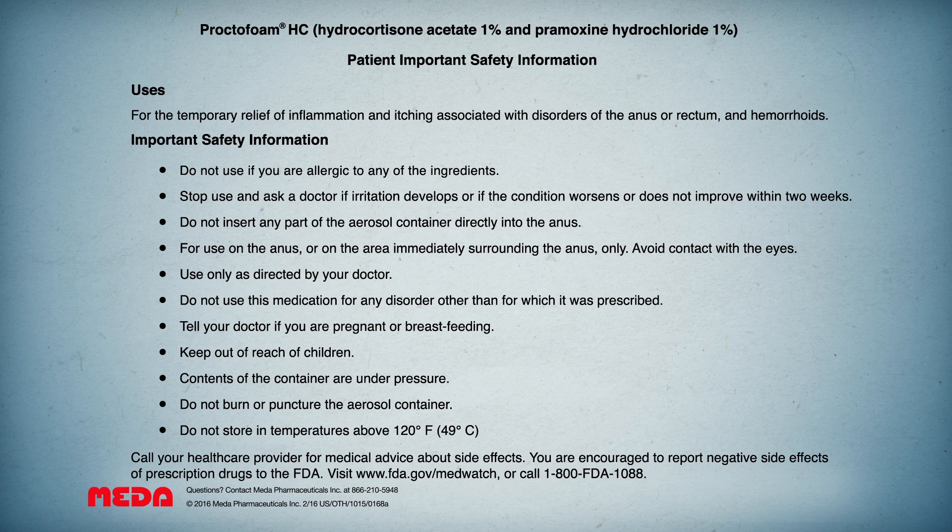Contents of the container are under pressure. Do not burn or puncture the aerosol container. Do not store in temperatures above 120 degrees Fahrenheit (49 degrees centigrade). Call your health care provider for medical advice about side effects. You are encouraged to report negative side effects of prescription drugs to the FDA. Visit www.fda.gov/medwatch or call 1-800-FDA-1088.